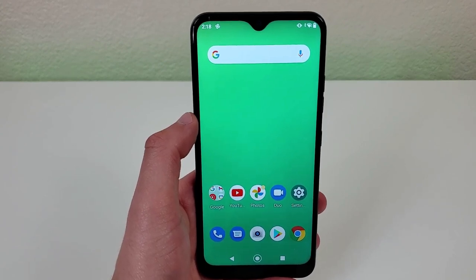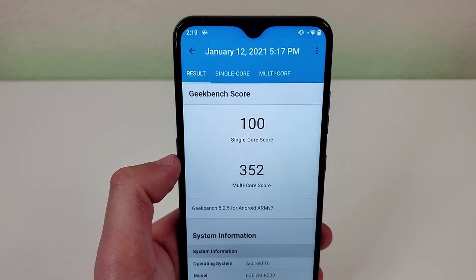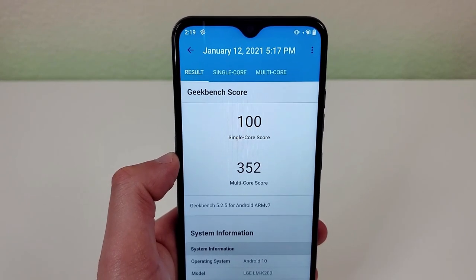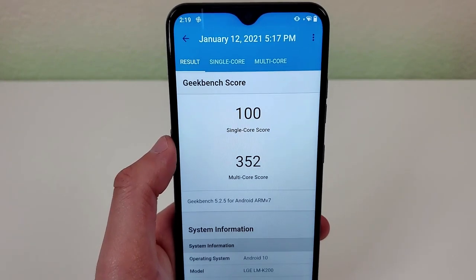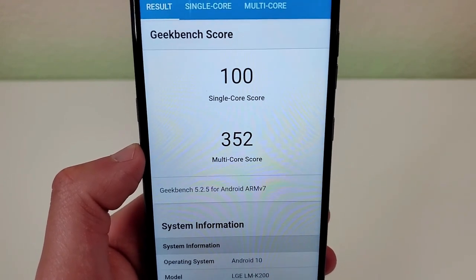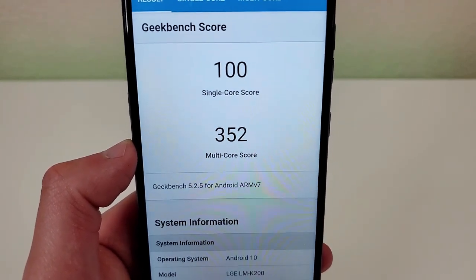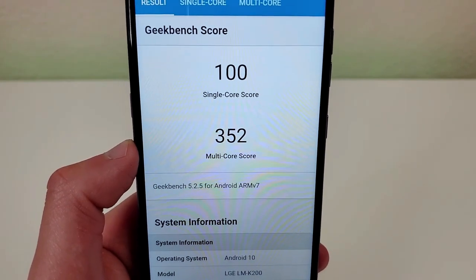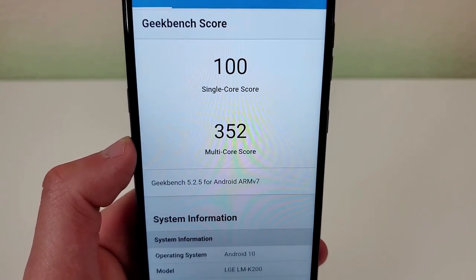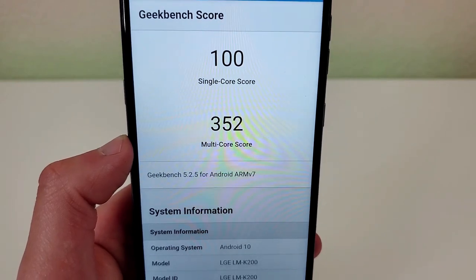Internally, the LG K22 is getting 2GB of RAM with the Qualcomm Snapdragon 215 processor. We ran a Geekbench 5 benchmark test on this phone and it came back with a single core score of 100 and a multi-core score of 352. So this is not a very strong processor. If you're using the phone for basic activities like making calls, sending text messages, browsing the web, and maybe some light social media use, this should be fine. But if you're trying to do anything else like playing games, editing photos and videos, consuming lots of content like streaming videos, then you might run into some trouble because this processor is not going to be able to handle a whole lot. And with only 2GB of RAM, multitasking might be a little bit of a challenge as well.